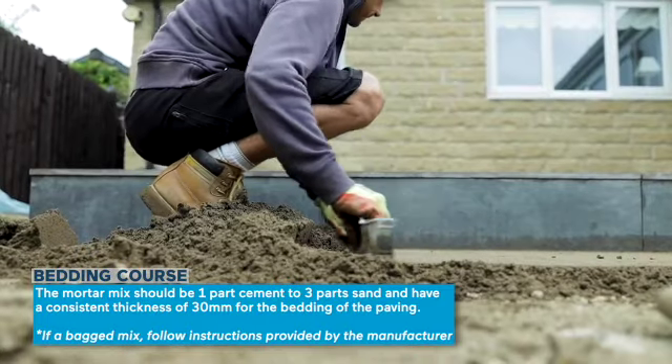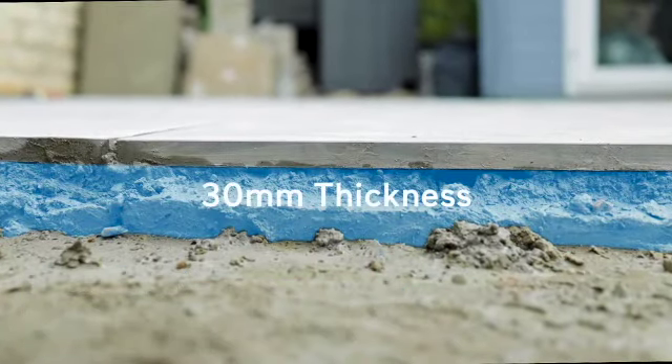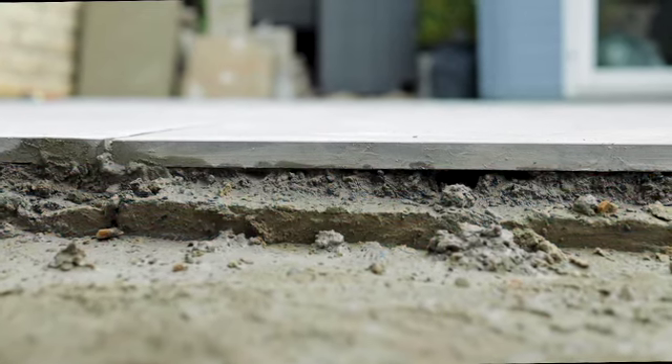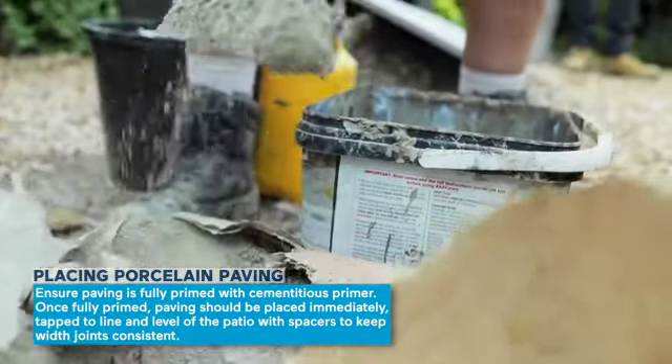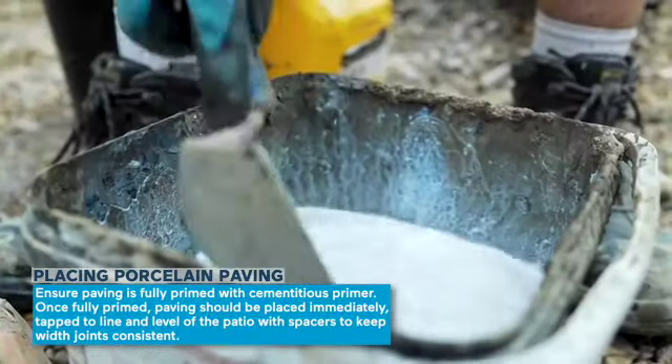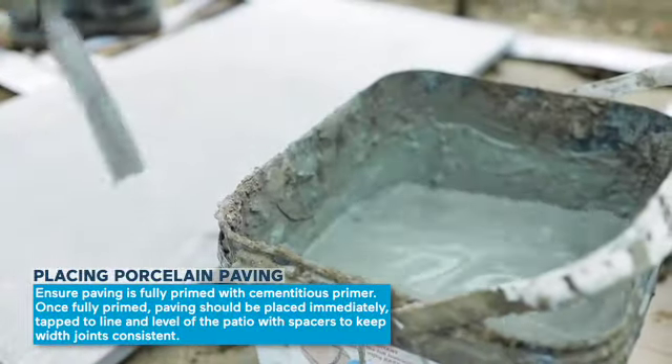When installed we need a consistent 30 millimeter thickness of mortar bedding for the paving. For porcelain, the back of the paving needs to be fully primed with a cementitious primer. This ensures a good adhesion between the paving and the mortar bedding, which will dramatically help the longevity of the patio.